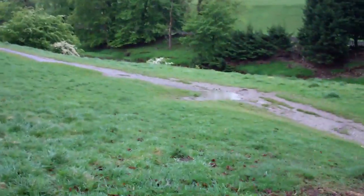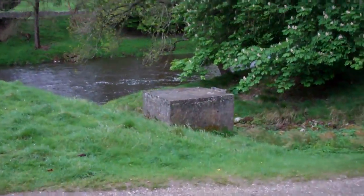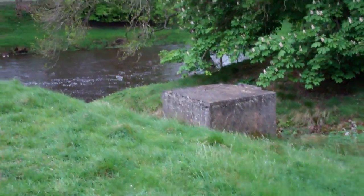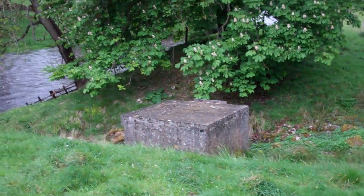It's an English ram pump. It's probably been there a long time — looking at that concrete, it's always been there since I remember. I don't know, 50s, 60s, 70s — not sure.